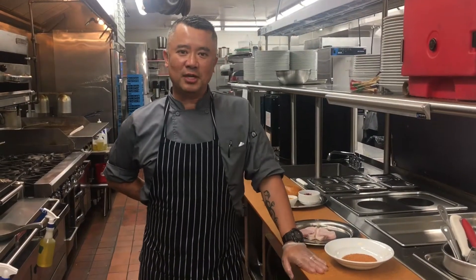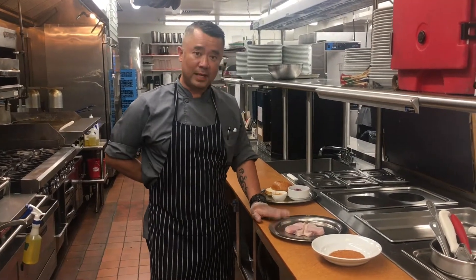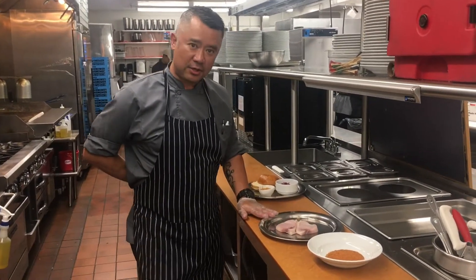Hi, Alvin here with the Almond Crest Club. Today we are having our new menu out, and one of the items is going to be a grilled blackened swordfish. So we're going to get that started.